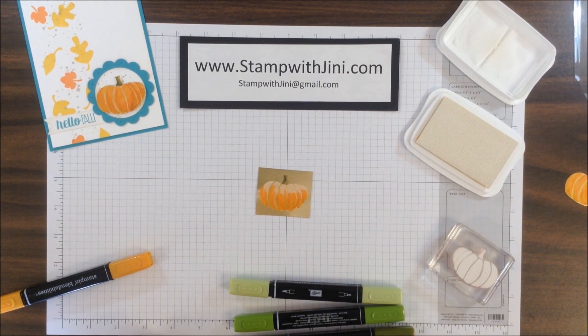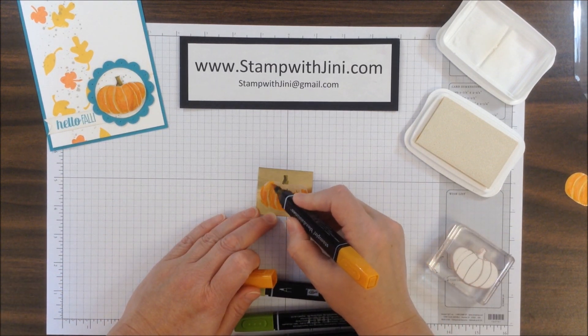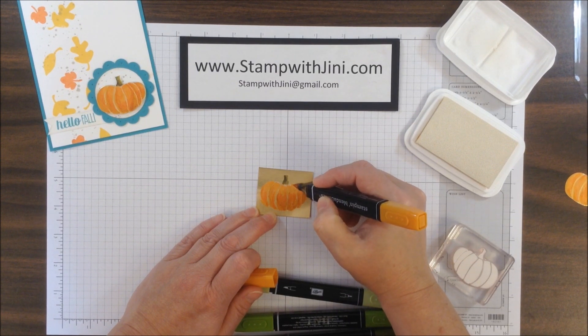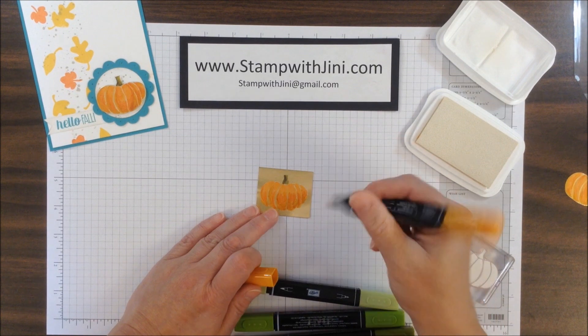I'm adding the medium tone now, and now finally the lightest Pumpkin Pie. Quick and easy — you're doing light strokes. That texture is a great thing; it kind of adds to the feel of this project and the shimmer.